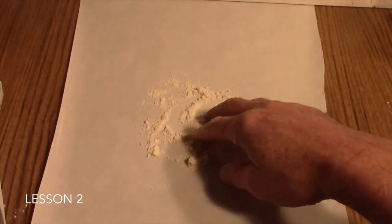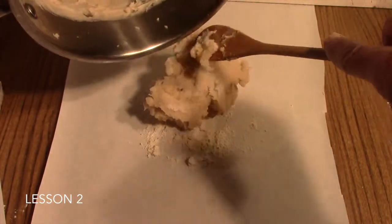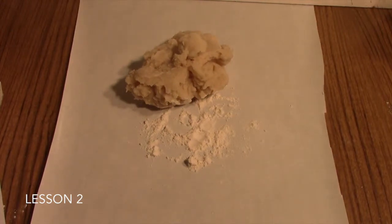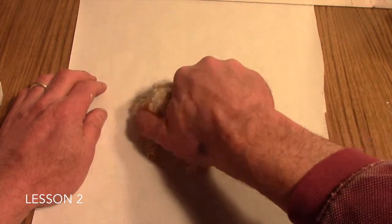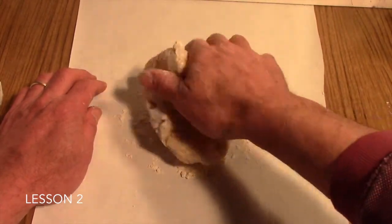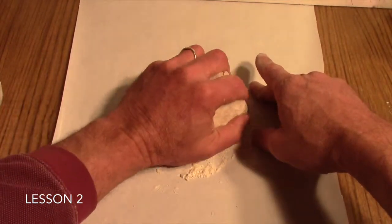Dump your glob of Play-Doh out onto a floured surface — I've just taken some freezer paper here, but you can use wax paper or a piece of foil. Push it right out onto the surface, then put your saucepan in some water so it's easier to clean. The dough is going to be pretty warm to start with, so be careful not to burn yourself, and make sure your students are aware the dough will be pretty hot.